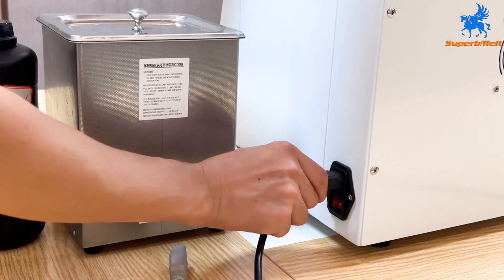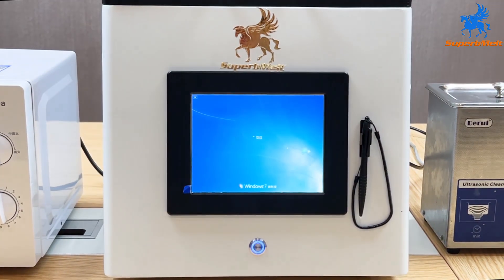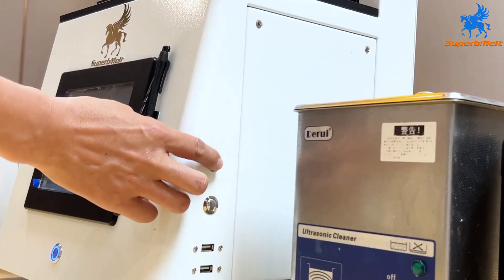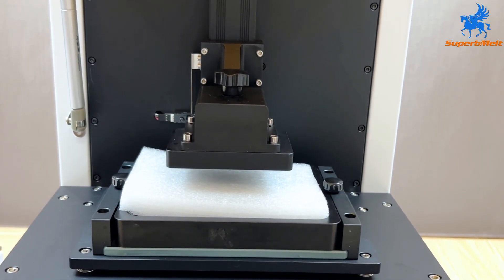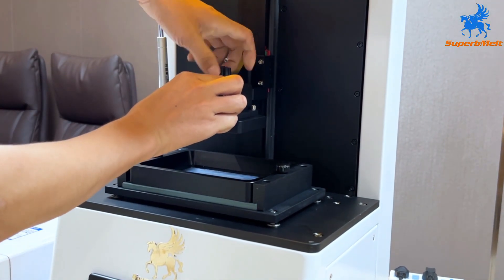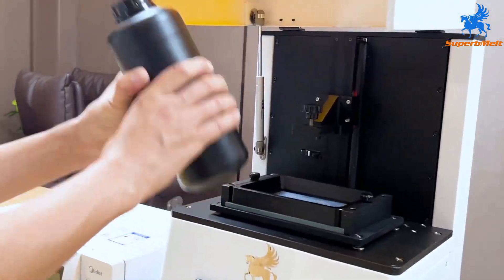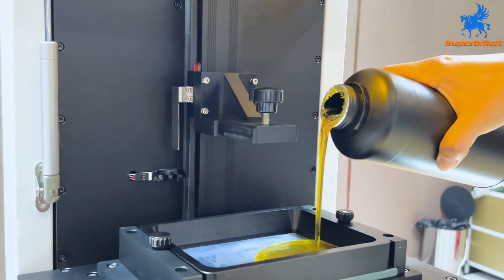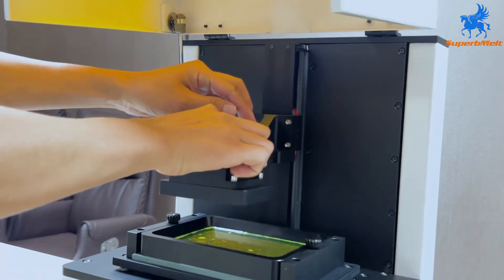Connect the power supply and turn on the switch. Open the cover of the equipment and raise the printing device. Remove the printing device. Before opening the resin bottle, shake well and pour it into the plate and printing area according to the model size. Pour the resin until it reaches the scale line, then install back the printing device.